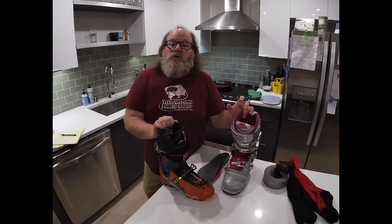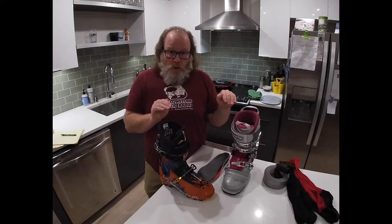When you go to get a professional boot fitting done by a certified fitter, they are working with dozens of factors. I'm going to take four of those and break them down so that you can decide if this is something you want to take on at home.